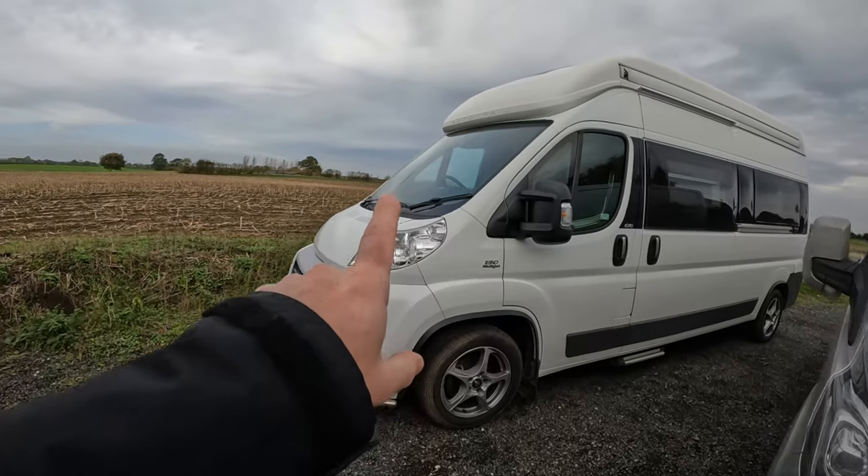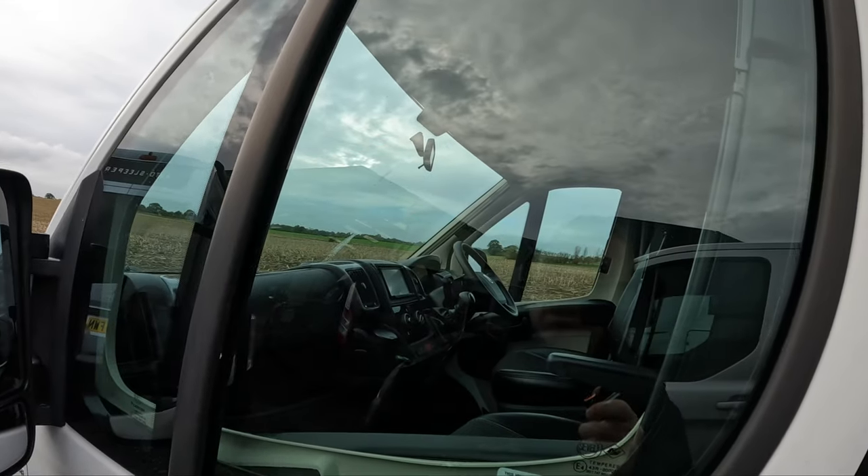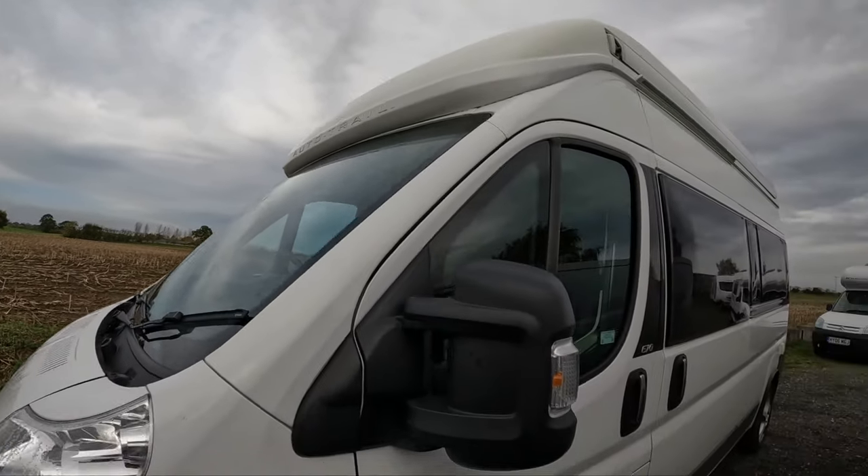Got a little bit of a water leak on this one — I've got a little bit of water coming in around the interior light, so I need to have a look at that and find out where it's coming from.